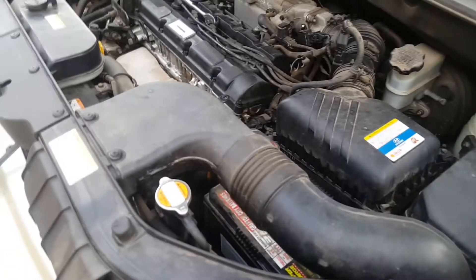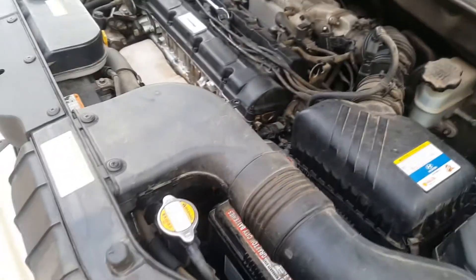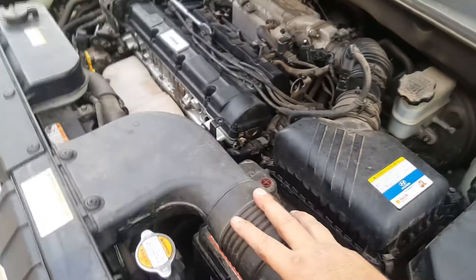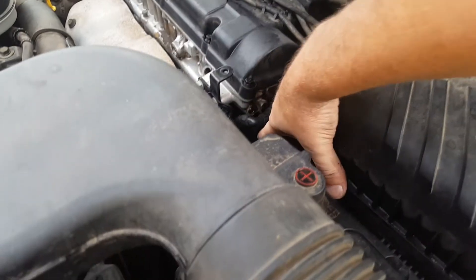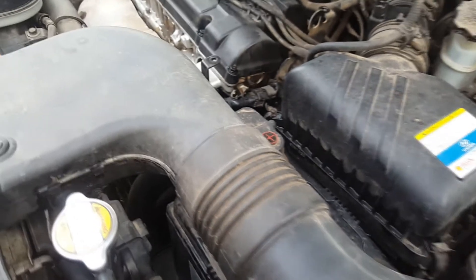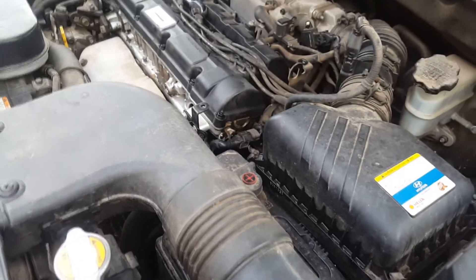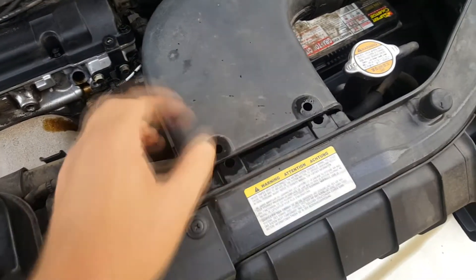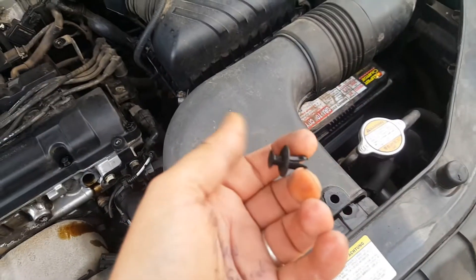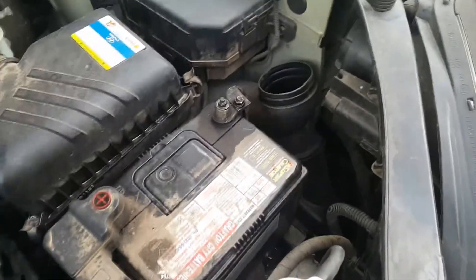The next part — I'm going to get that filter out. To make it less challenging to access, I'm going to take the ducting out and the battery out so I can get access to down here where that filter is. I want to make it easier instead of struggling with everything still in there. The snorkel part comes out easy — undo these two clips, remove those two plastic clips like that, then just pull up and off the fitting.